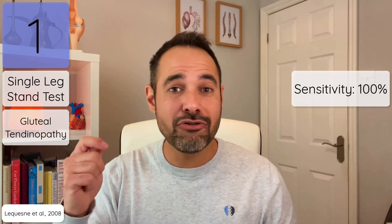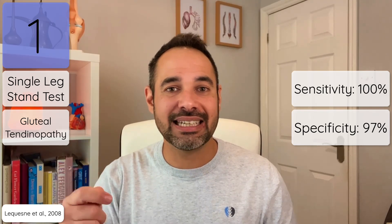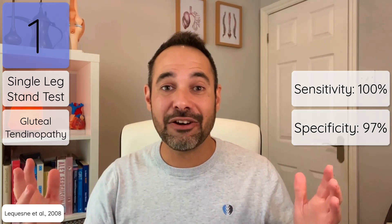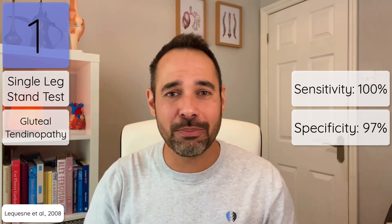Why do I love this test so much? Number one, it's super simple, but number two, it's really reliable in practice. La Cuesnay et al. confirmed that it has 100% sensitivity and 97% specificity when it comes to gluteal tendinopathy — the link for that paper is in the description below. Make sure you use it in your practice.